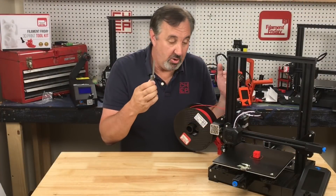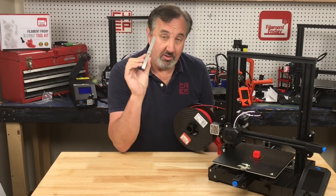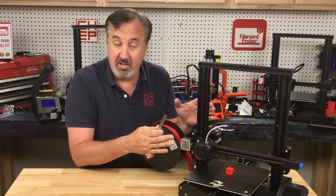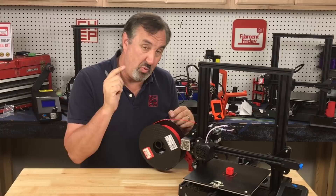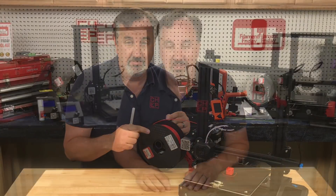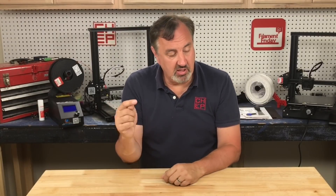There you have it — that's how you can level your bed, or tram your bed, on an Ender 3 V2 using a feeler gauge. Now if you don't want to deal with this and you want to put an auto level system on it, I have a video that shows you how to do that and you can get the firmware from the same website we used here. I'll link to it at the end of this video. If you like what I'm doing here, check out some of the other videos and click on the CHEP logo and subscribe. I'll see you next time right here at Filament Friday.